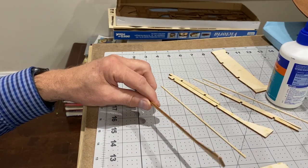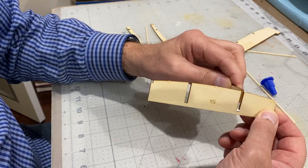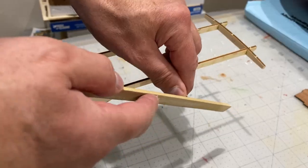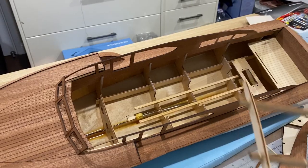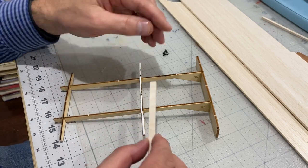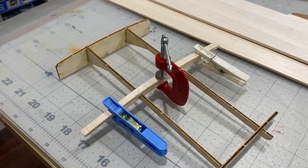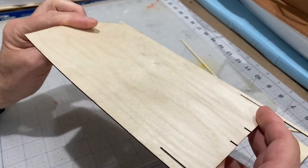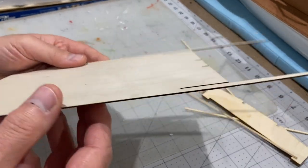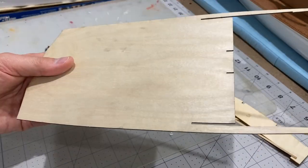I'm going to start by building these roof supports here. I need a bit of a filler on here so I'm just going to put a strip of balsa on there. Now this is the flat roof that's supplied with the kit — thin plywood — and I'm not going to use that. I'm going to make another one out of balsa.